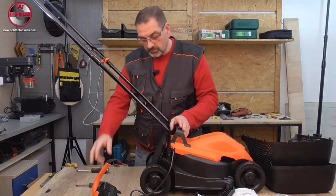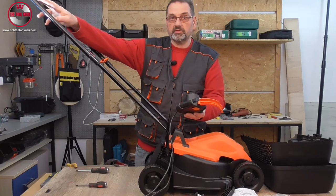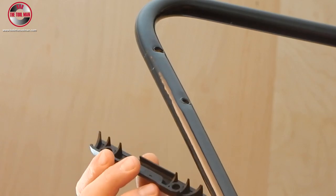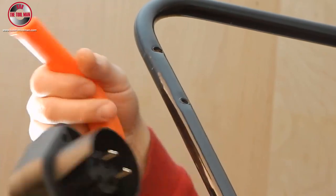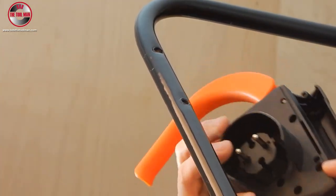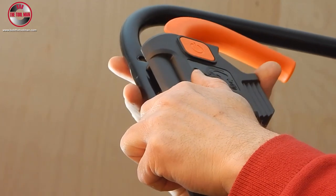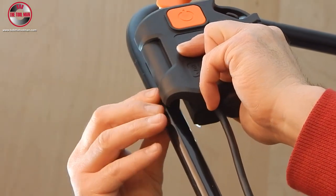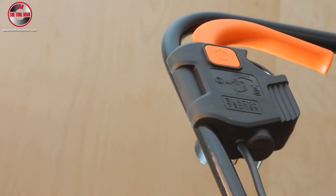The starter should be installed on the top part of the lawnmower, here. The plastic part needs to go from the bottom side and the starter should go from the upper side. What we need to do is fit these two plastic pins in this hole here and squeeze it all the way down — like this.